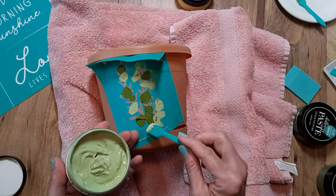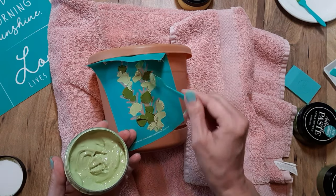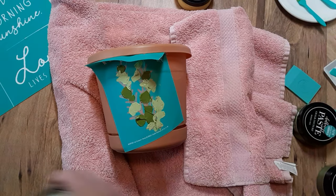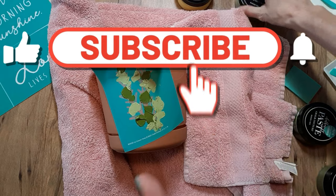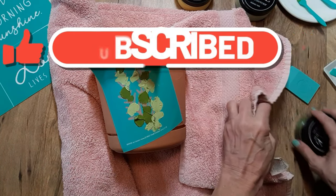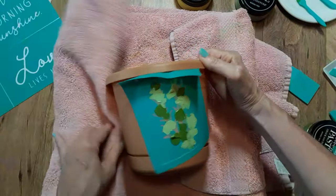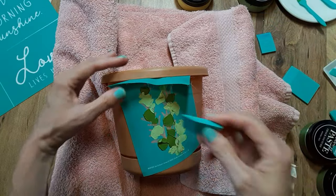Now at any point if this video gives you some inspiration or ideas and you like what you're watching, I would greatly appreciate it if you would go ahead and subscribe, give this video a thumbs up, and be sure to click that notification bell so that way you are notified whenever I post a video.